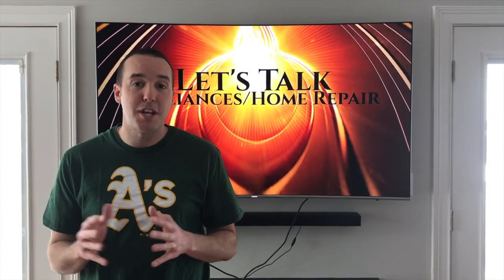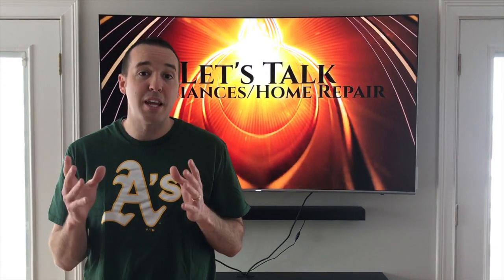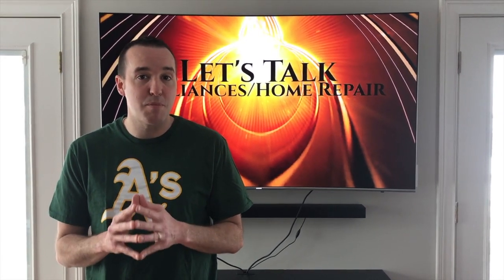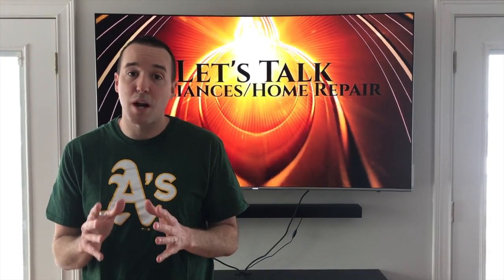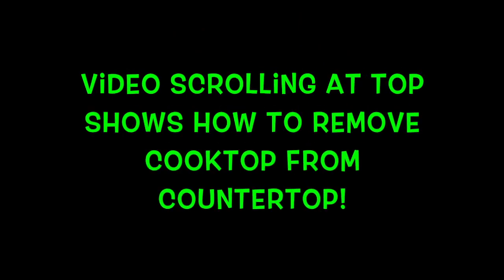Hey YouTubers, Mike Bortz with the Mike Bortz channel. Thank you for watching. You're probably joining us today because you have one single burner on your gas cooktop making that constant clicking sound. In this video we are going to show you the step-by-step process on how to properly and safely replace your ignition switch. Let's get started.